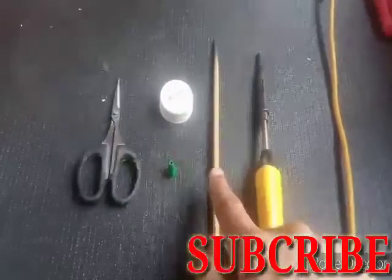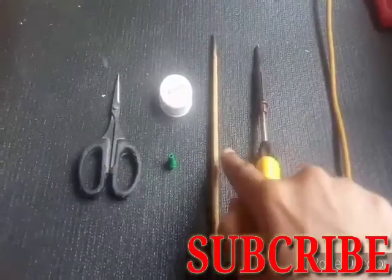The first thing we have is scissors, pen cap, bottle cap, bamboo sticks, and soldering.